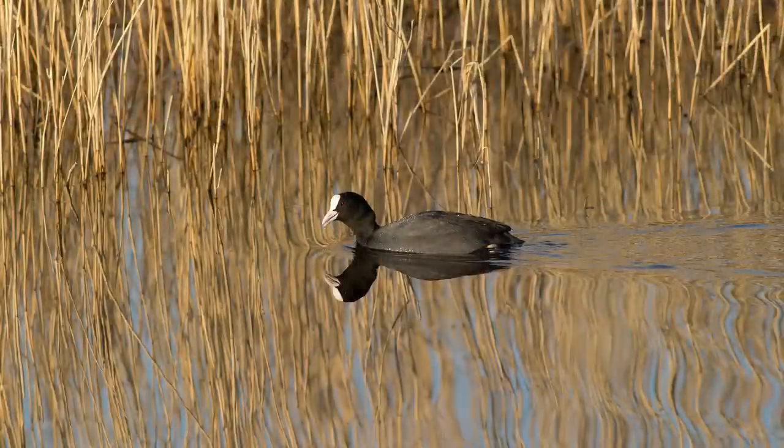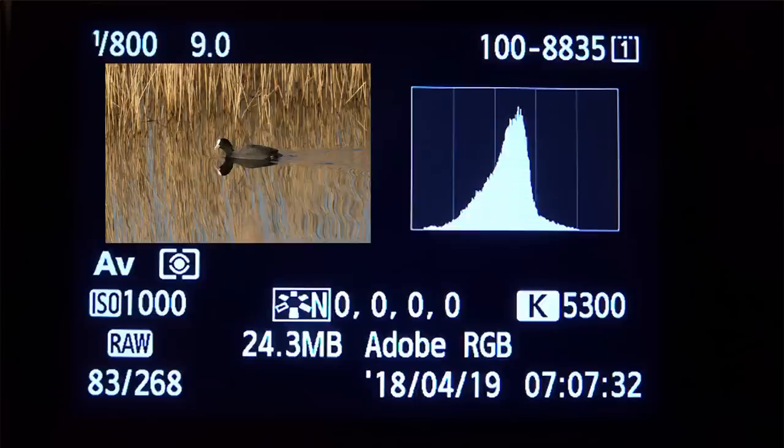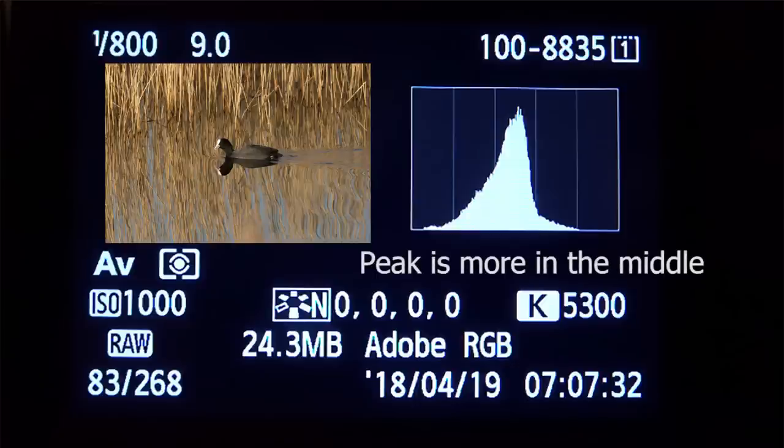The most important thing to understand about histograms is that they should not all look the same. Don't think they should all be a nice curve in the middle. Your histogram is a digital representation of what is in your photograph. A very dark image will have a big peak on the left; an image with a lot of light tones will have a big peak on the right. A landscape with a mixture of tones will have a fairly evenly distributed curve. In this image the histogram is fairly neutral, with pixels more evenly distributed.